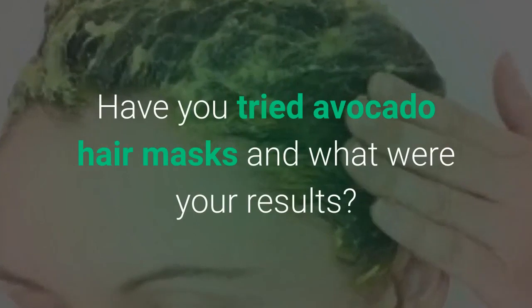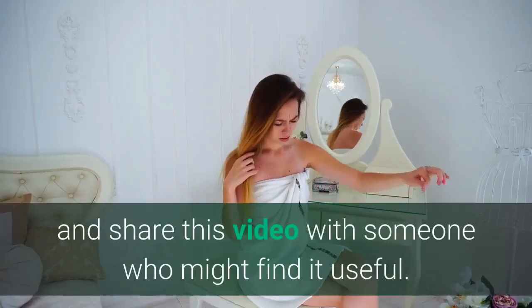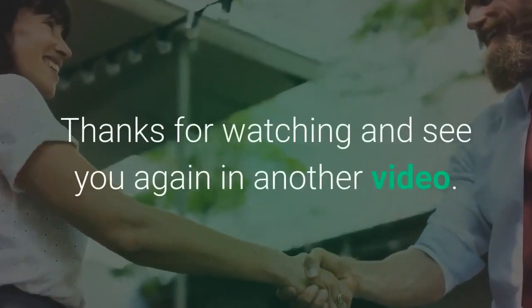Have you tried avocado hair masks and what were your results? Let us know in the comments below. If you found this video helpful, make sure to hit that like button and share this video with someone who might find it useful. Thanks for watching and see you again in another video.